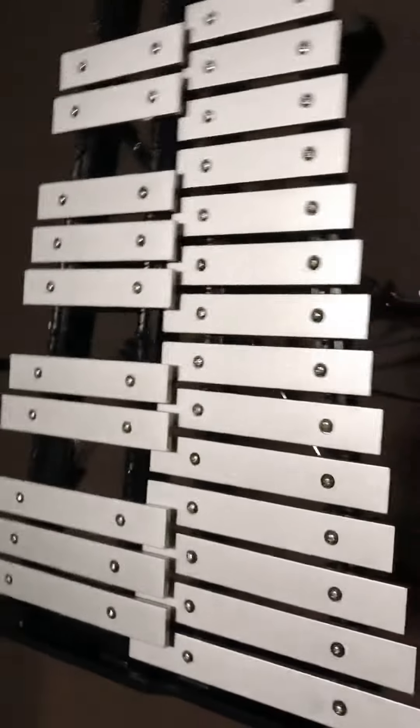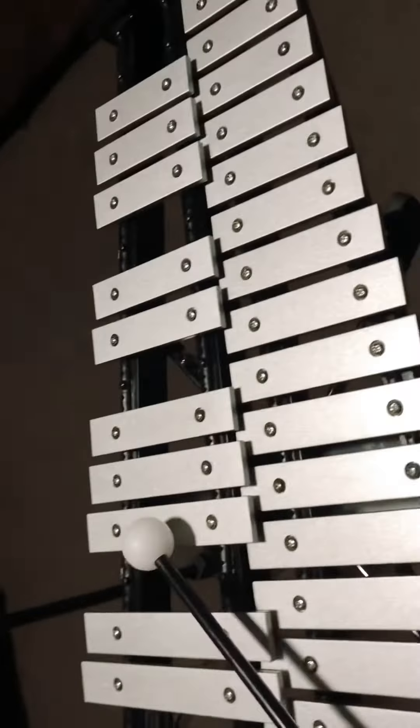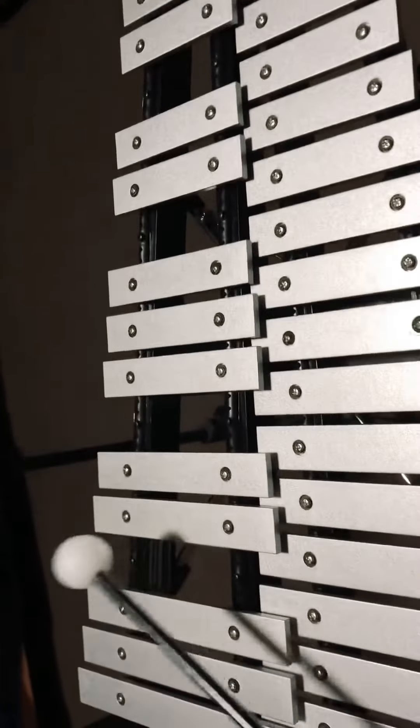What is up guys, today I will be showing you how to play Naruto Bluebird and some other songs if y'all like. So you're gonna start off with this one.